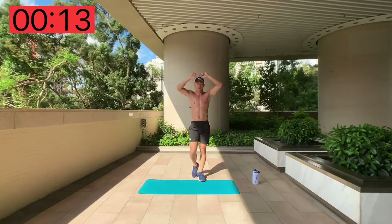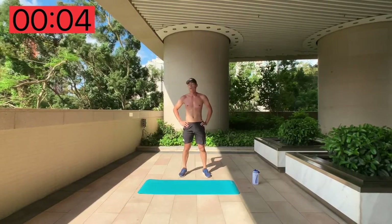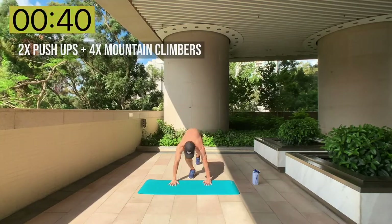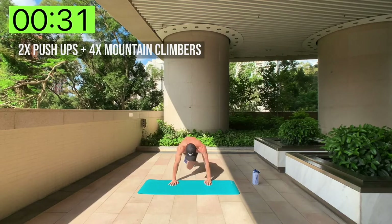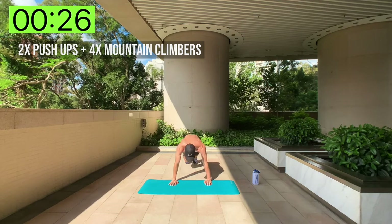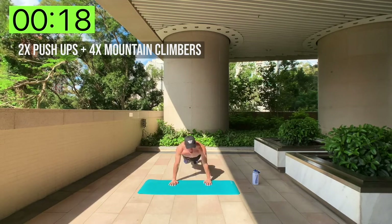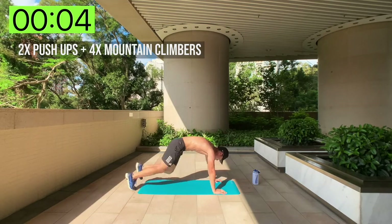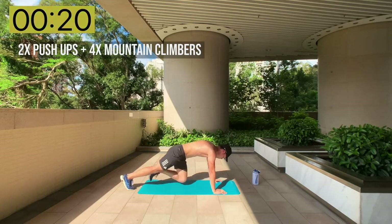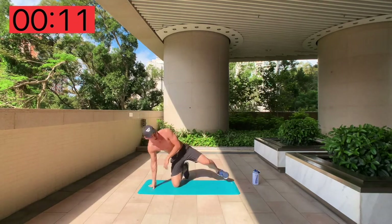Two push-ups, four mountain climbers — remember, try and put in as many reps as you can. It's only 40 seconds work, very short rest. Here we go: one, two, one, two, three, four. Already out of breath — keep pushing!